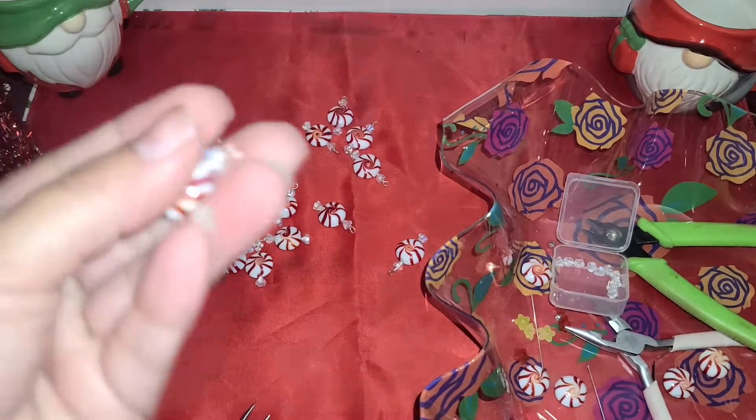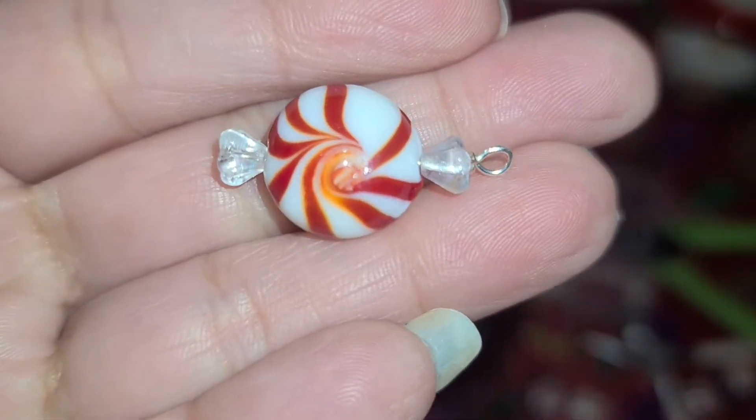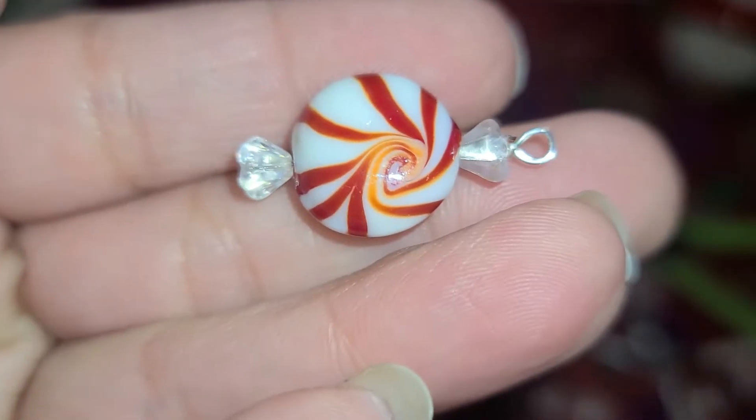Hi everyone! I wanted to share with you today how I make my little peppermint candy charms. I think they are so stinking cute.